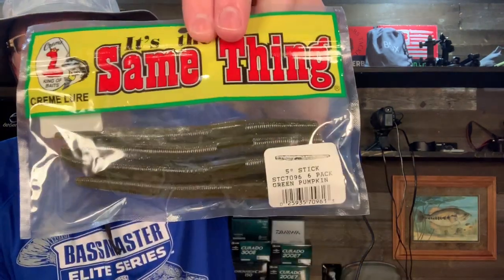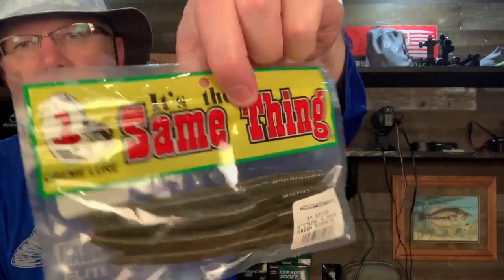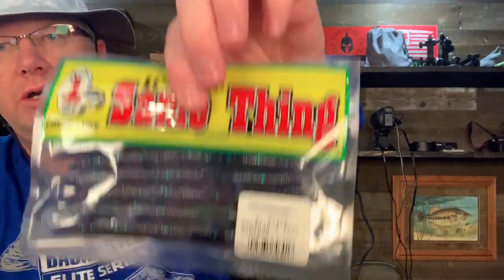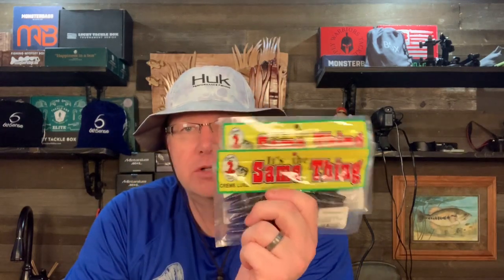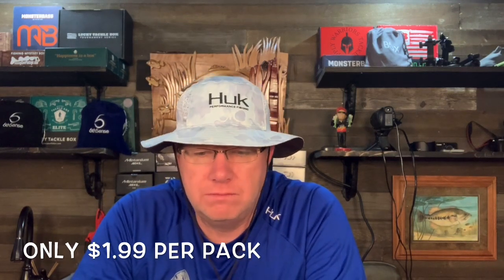And then finally, the last thing I got is their version of the Senko — they just call it the stick, a 5-inch stick bait, which is the exact same size as the Yamamoto original Senko. I got green pumpkin and Junebug. I bought these to find out if it really is the same thing. I'm going to do a separate video where I compare the Cream Lures to the expensive guys, break them out, compare the colors, and feel them. And at some point I'll fish these lures side by side to see if it's really the same thing.